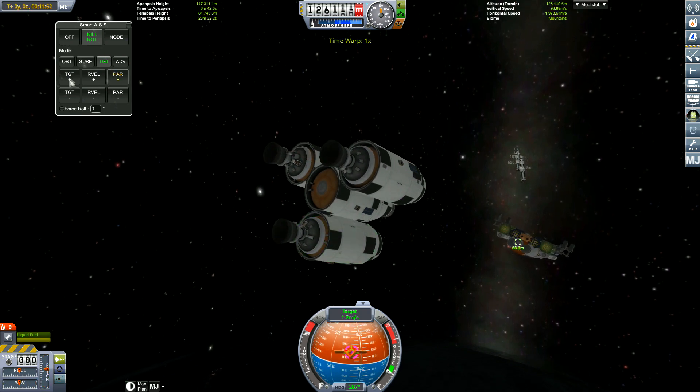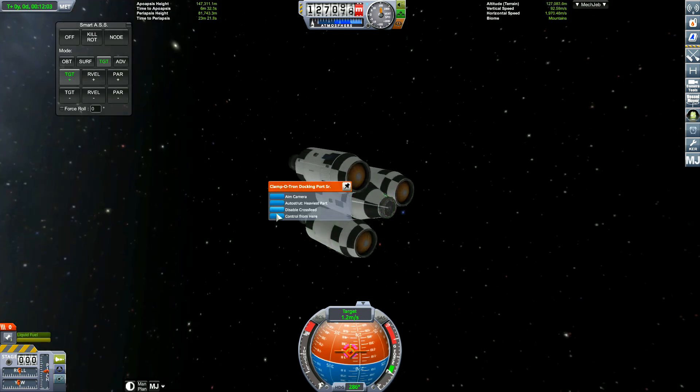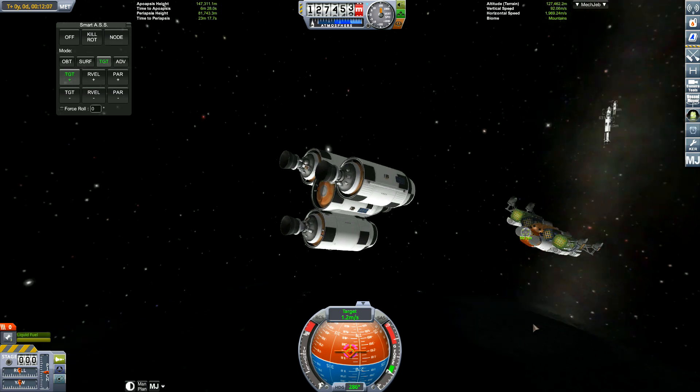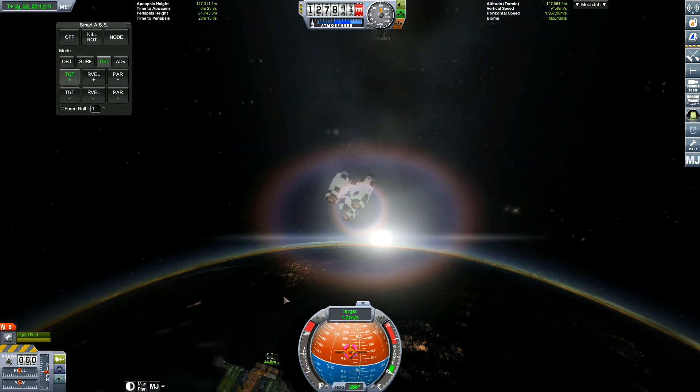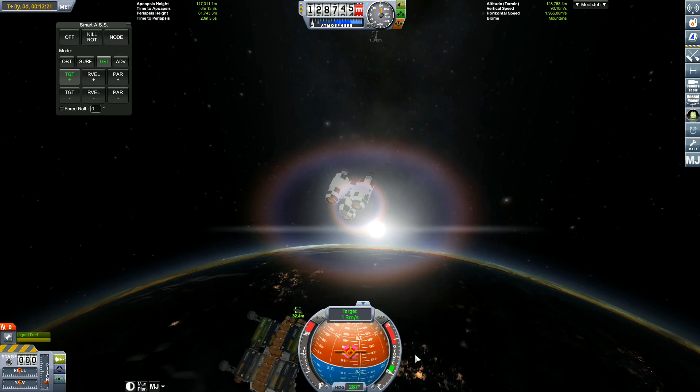What orbit are we at? 80 by 147. Unfortunately this is close to the 100 kilometre mark where we're going to launch things into orbit. Great job, Mark. Awesome engineering. We'll have to clean that up someday.